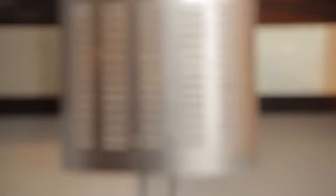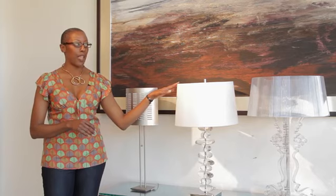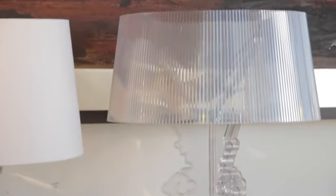So let's take this sleek, sexy, stainless steel number — it integrates really nicely with the modern decor. This one gives you a classic twist on a zen because it's clear lucite pebbles with a white shade. And this one, the lucite, is classic yet a little avant-garde, which is really nice as well.